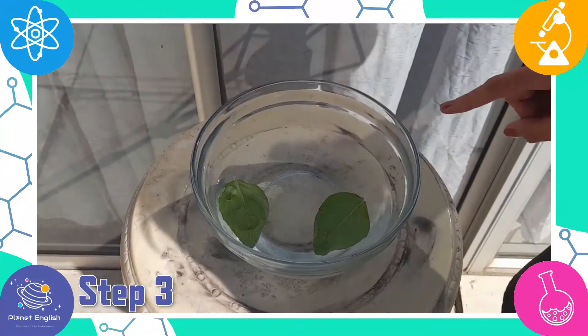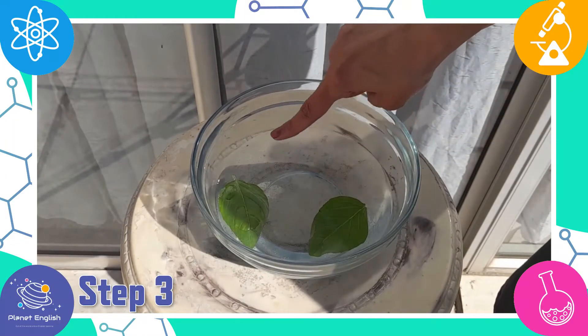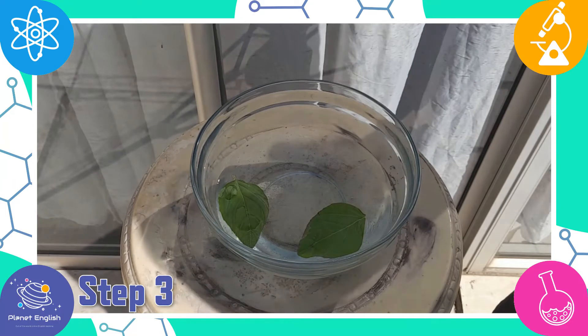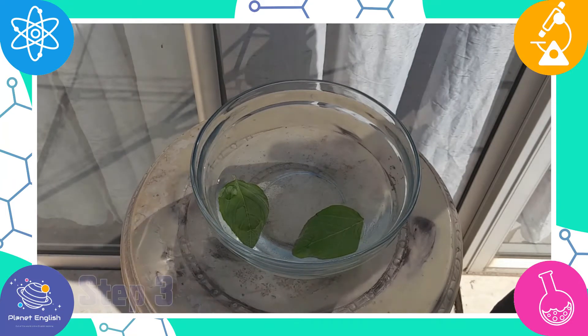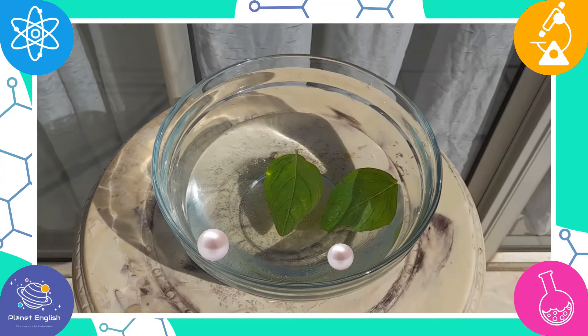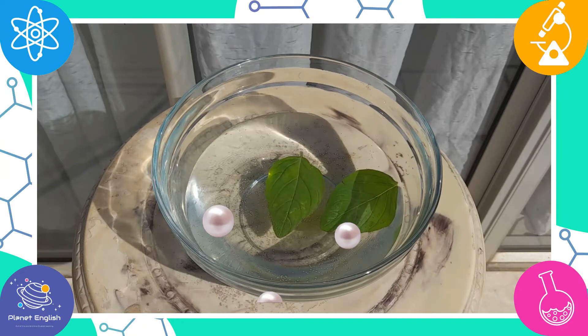Step three: after a few hours, take a look at the leaf. The bubbles that are formed is the oxygen that the leaf normally sends back into the air. When a leaf is underwater, the oxygen is released into the water and appears as bubbles.